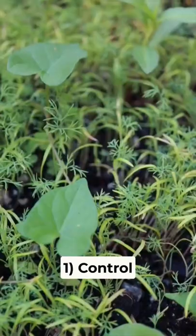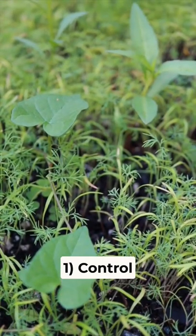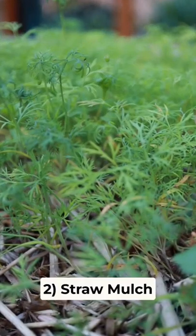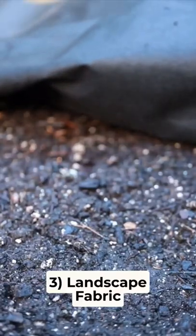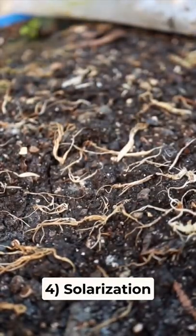Here's what happened. The control, as anticipated, had tons of weeds. The straw mulch cover had even more — more details on that down in the description. The landscape fabric had absolutely none, and the sheet of poly, as you can see, has successfully germinated and killed off all the weeds.